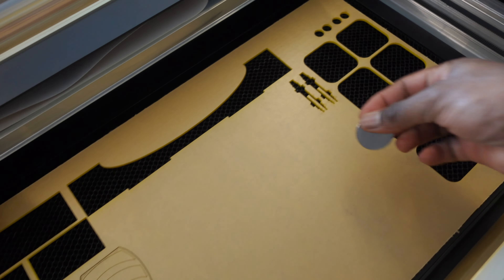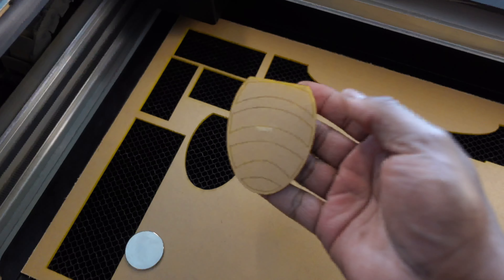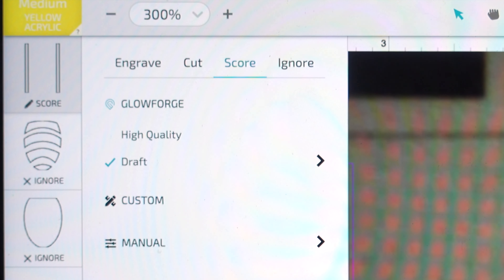I'm going to put two magnets down to keep the acrylic in place. And I'm going to use this gorilla tape to pick up the piece from this spot without the whole piece of acrylic moving, and I'm going to flip it over so I can do some scoring on the back for where the box can line up.